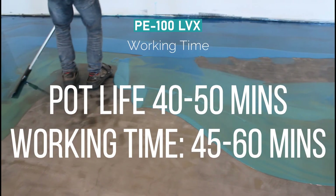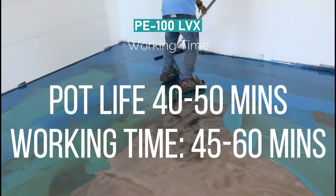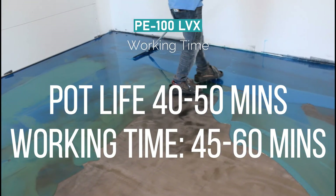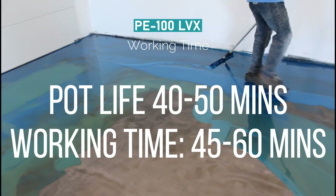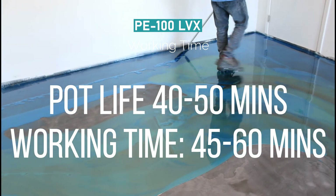PE100 LVX working time: the pot life for LVX is between 40 and 50 minutes — a lot longer than PE100. The working time out of the bucket on the floor is between 45 minutes and 60 minutes.